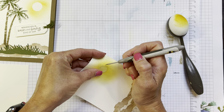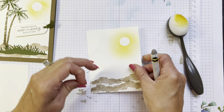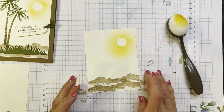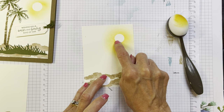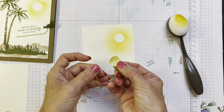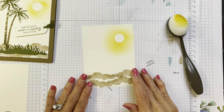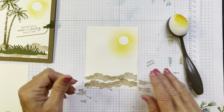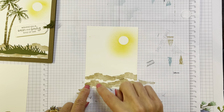Sometimes I do have to use my paper piercer to lift the mask off. Now look — it almost looks like white paper when you compare it. This is vanilla, but it almost looks white. So it gives a neat color effect. You can save this little mask and use it again. We have the sun there, and now we're just going to pop on our trees.